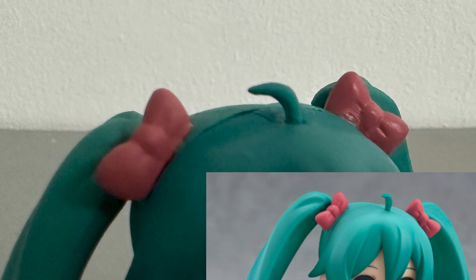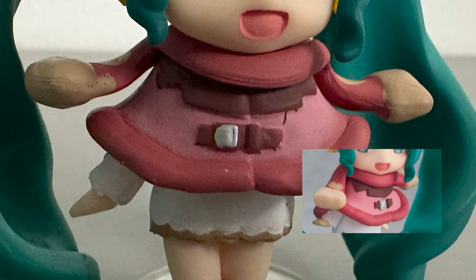If you zoom in on the ribbon, the left one has a dent, while the right one has no sharp detail or no detail at all. Same as the top, which has a dull detail, faded paint, and a not-so-good detail like this strap.